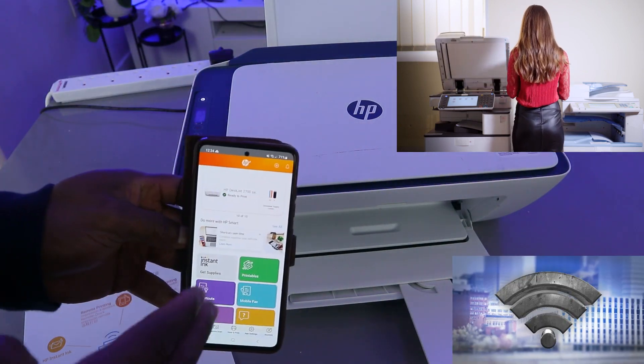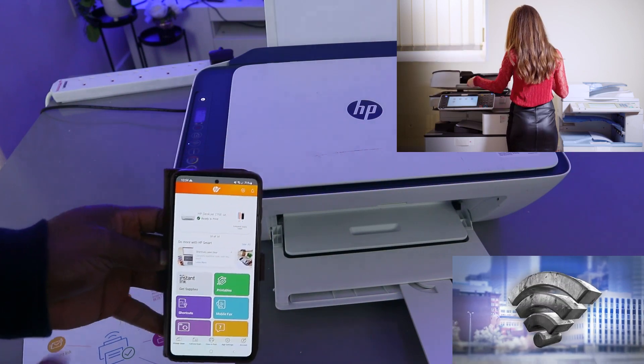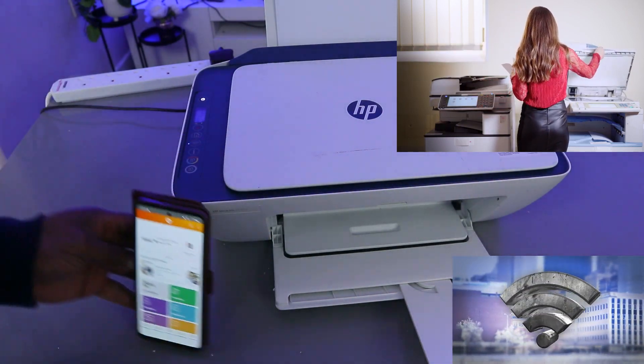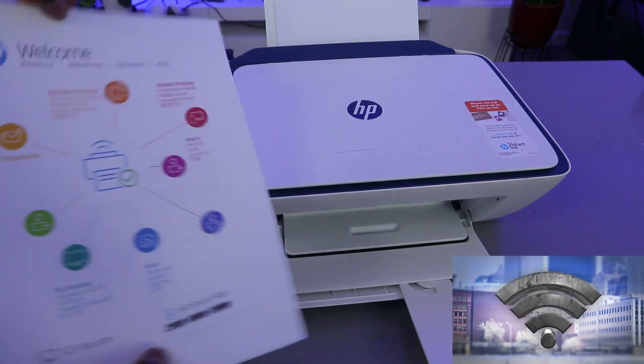This printer is connected to my mobile device and is connected to the same network. Check my video to see how we connected this printer to a Wi-Fi network. What I want to do is show you how to scan a document. We're going to scan this document.